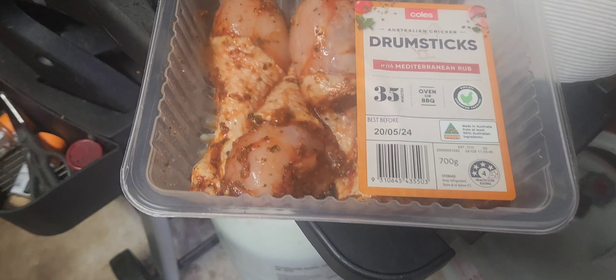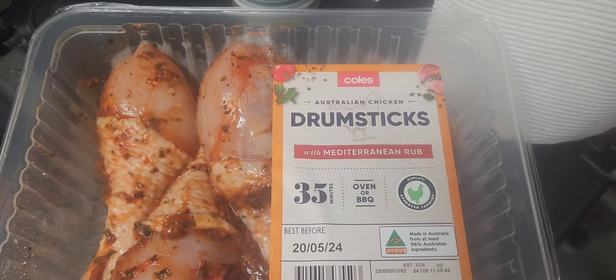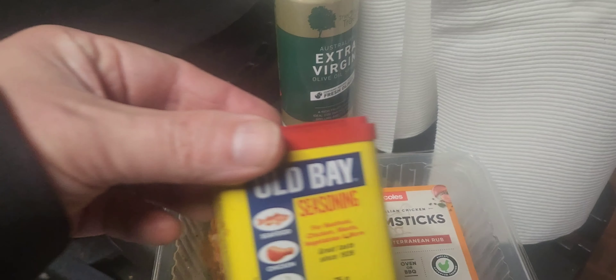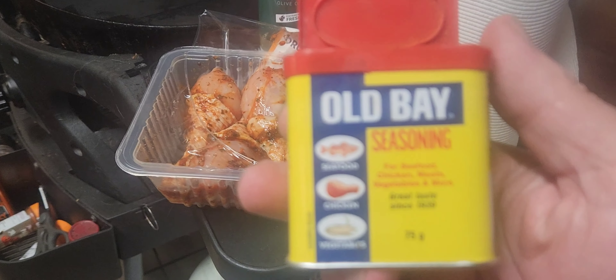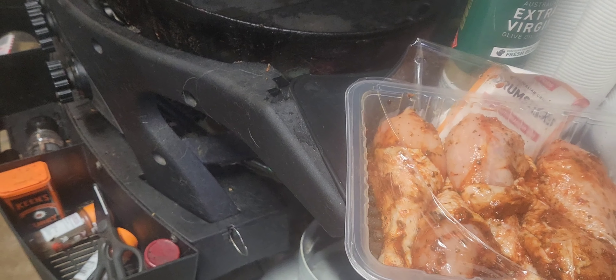We're going to be cooking up Coles Australian chicken drumsticks with Mediterranean rub for Friday lunch, with some Old Bay seasoning spice. Let's add some Old Bay in there and shake it up.